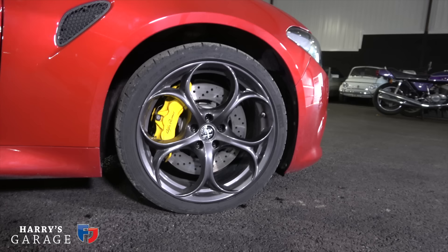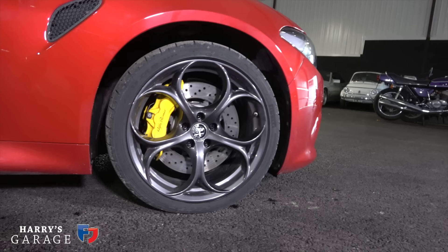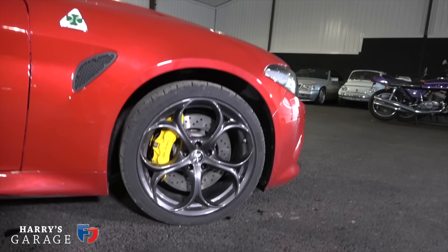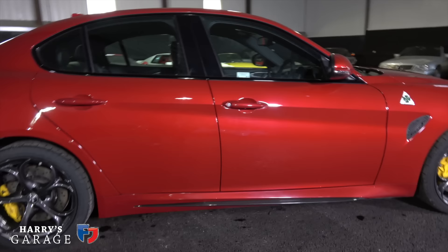They actually charge £495, I think it was, to have your calipers painted yellow rather than black. This car has the regular steel brakes — there is a carbon option, a very expensive one at about £5,500. It's on 19-inch wheels with 245/35 tyres, but they're pretty coarse track-type summer tyres rather than a dual-purpose normal tyre.